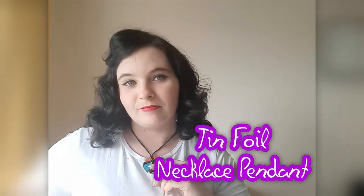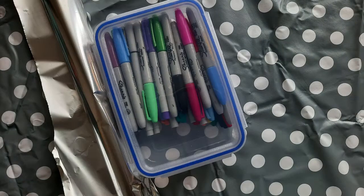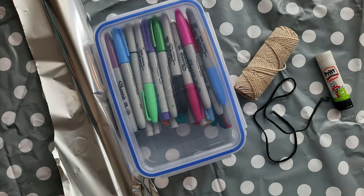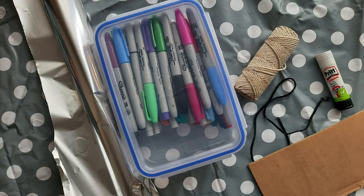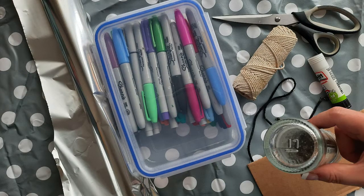You will need: tinfoil, sharpies, string, pritt stick, some necklace strings, cardboard, scissors, and something round to draw around for the pendant.